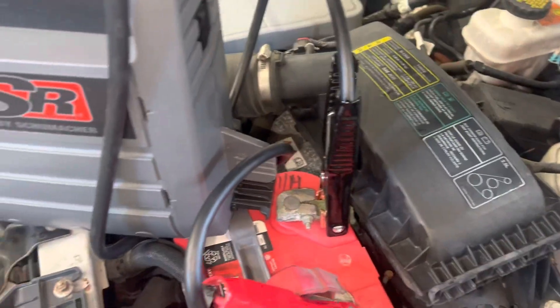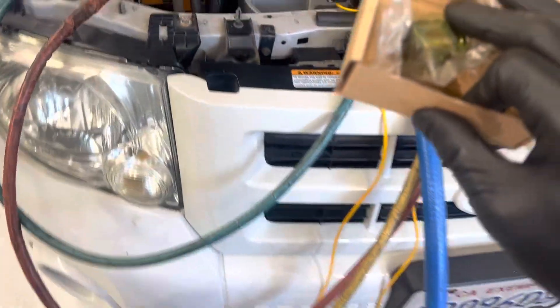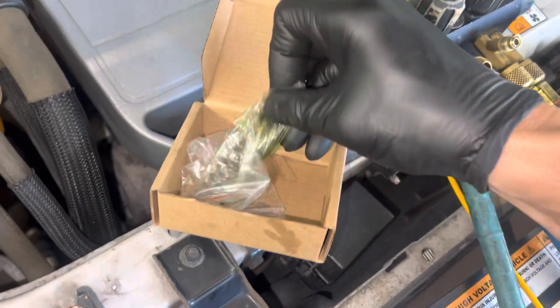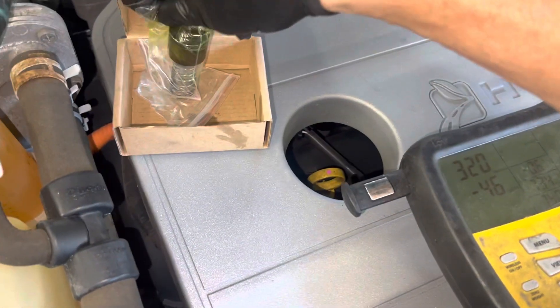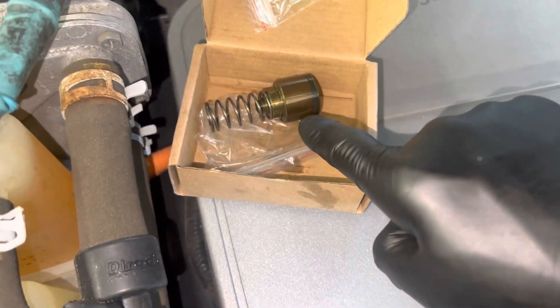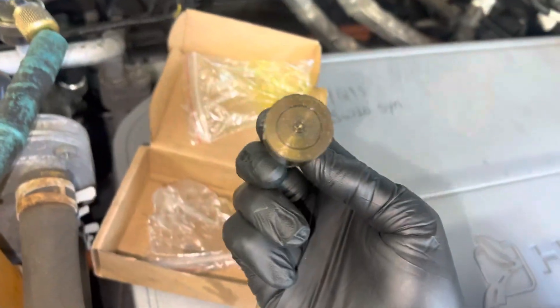They go, well what does moisture do to the system? Other than causing oxides of corrosion on aluminum, making acids that attack aluminum and cause leaks — I already made a video on this. But this was the valve out of the compressor. This is brass — it's supposed to be a bright gold color. This is supposed to be a bright gold color.